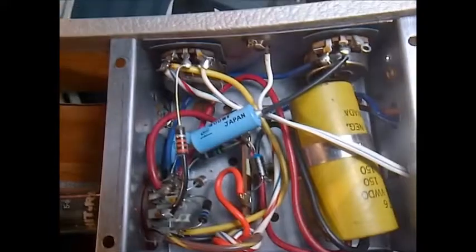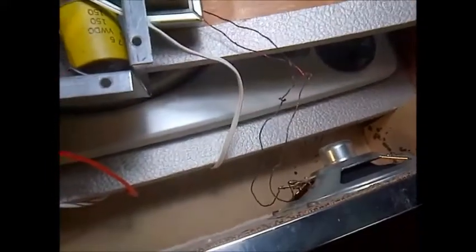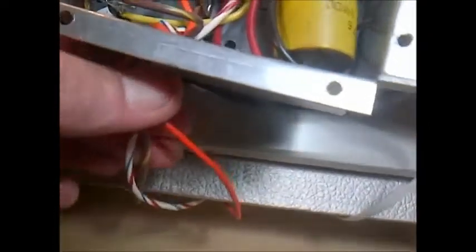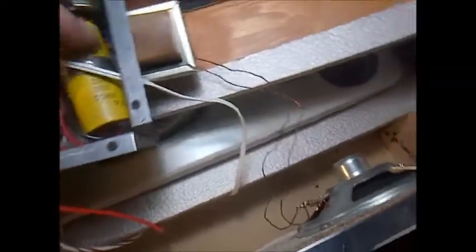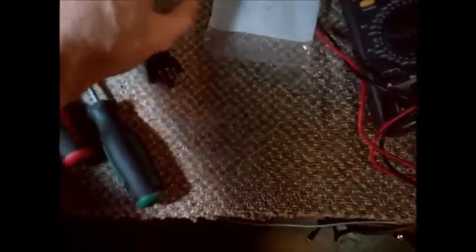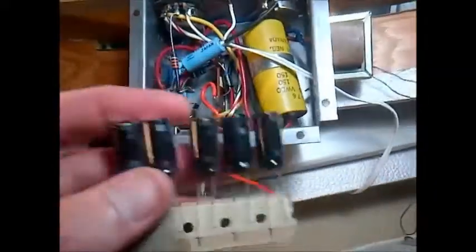There's the power cord — no strain relief on it. We're going to have to replace this guy. What is he? He's a 150 volt, 50-50. So we'll put two of these guys in — that'll knock the hum out. And that's about the most I can do here. I think the mechanism is in perfect shape.